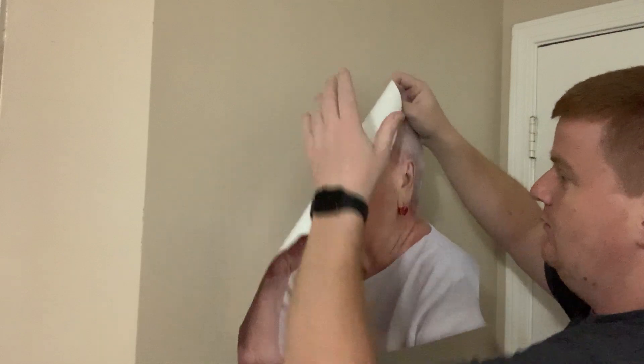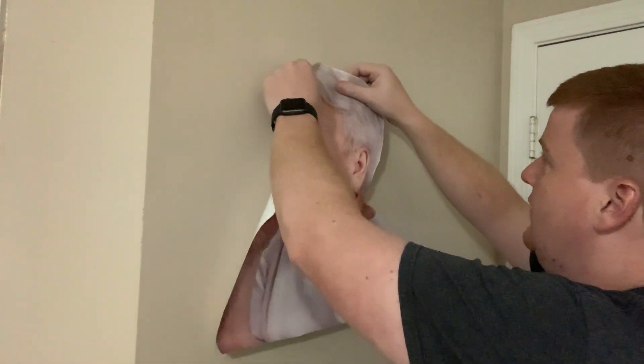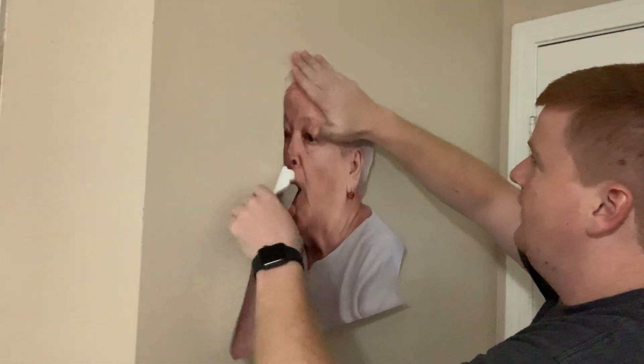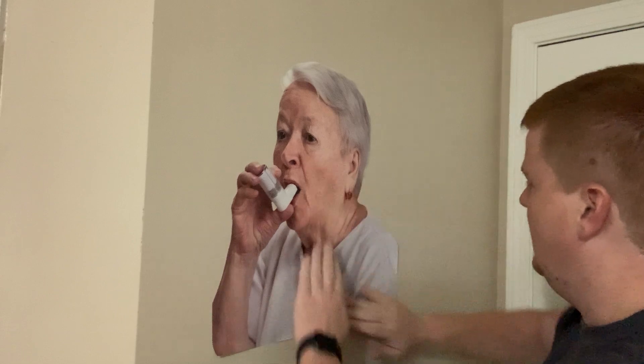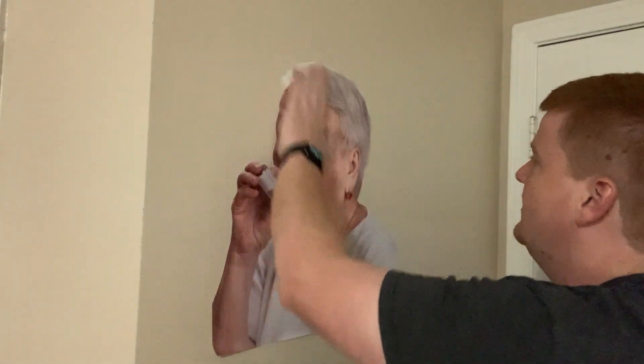It's pretty simple and with all Wall Monkeys material, it's very forgiving. We kind of always recommend starting at the top and just working your way down. You can use the Wall Monkey squeegee or you can use your hand or a credit card — it kind of doesn't really matter, especially with one this size.